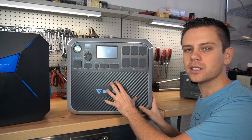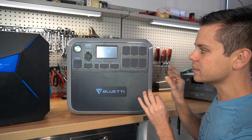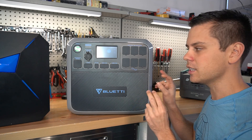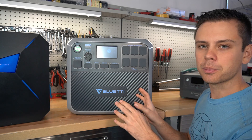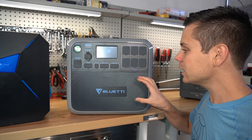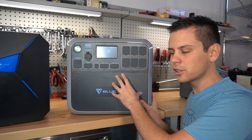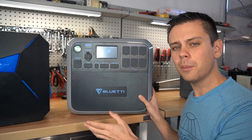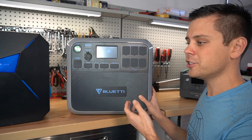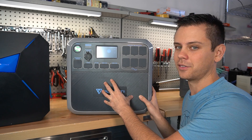The first crowdfunded project is the Maxoak Bluetti AC200, and this is everything that we have wanted in a solar generator. All of the units that I got worked perfectly fine and all of their previous products were great. I liked their products, but unfortunately when people got their units delivered, they had a lot of problems. This is very common with crowdfunded projects — I don't know why. This is an established company that I don't think would need crowdfunding.